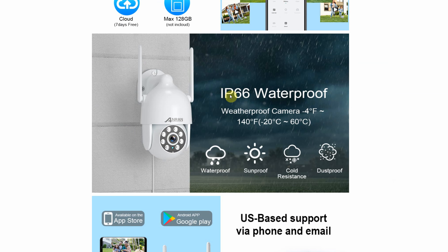According to AnRan, the camera has an IP66 rating, which means the camera should be weatherproof. The working temperatures are minus 20 to 60 degrees Celsius, or minus 4 to 130 degrees Fahrenheit.